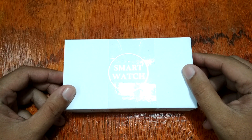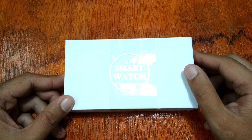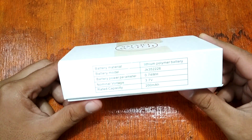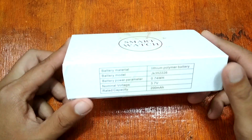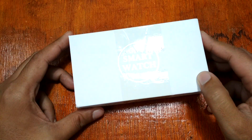Good morning, this is smartwatchspecifications.com, the premier site for smartwatch specs, news and reviews. We have here the latest smartwatch — we got it from Banggood.com. This is the K2 smartwatch, also known as the K2 OLED smartwatch.